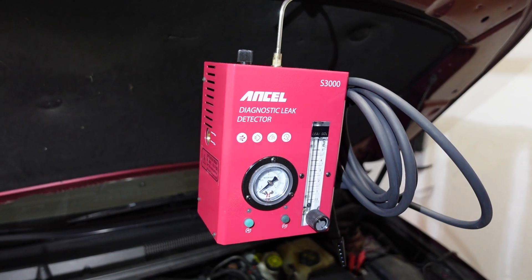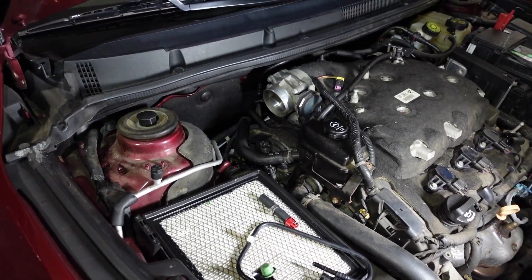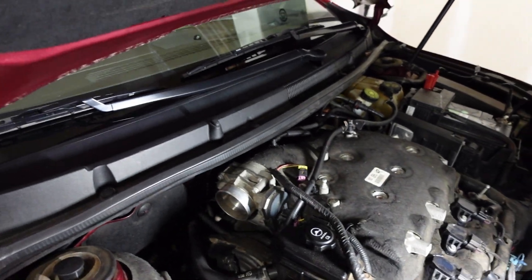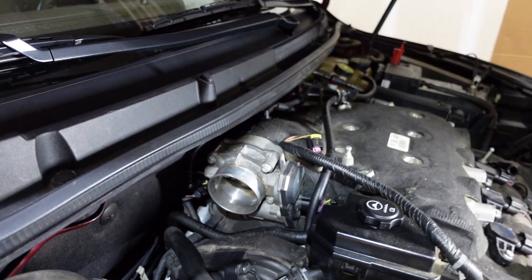Alright guys, I'm back here with the smoke machine today. I have an EVAP leak I'm hunting for — I have a P0442. I thought I had fixed it in the past by changing out my purge solenoid valve, but it was a faulty valve and it did not resolve the issue.